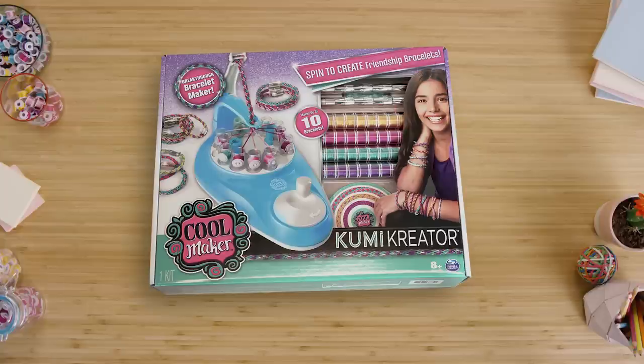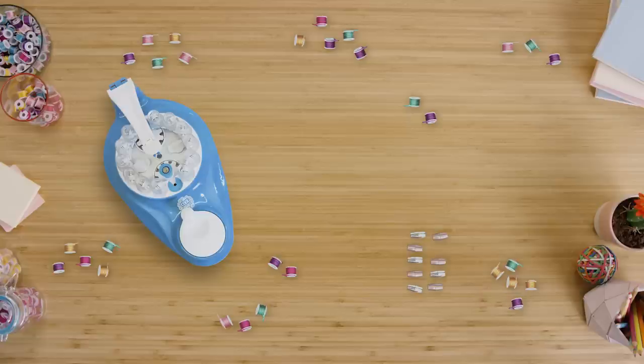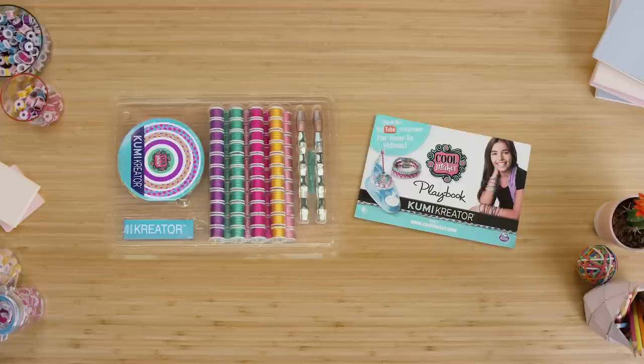Here's a quick look at what comes with your Kumi Creator: one KumiMaker Kumi Creator, 88 spools, 10 clasps, 20 end caps, 26 clasp stickers, one design booklet, one measuring guide, one storage case, and one playbook.